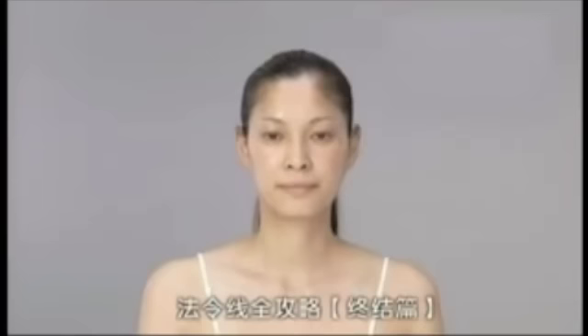Next, we target the portion where the nasolabial folds occur. Both hands are extended outward horizontally. The index finger and the middle finger are perpendicular to the wing of the nose, pushing outward until the front of the ear, passing the lymph line and down to the collarbone. Repeat this step three times. If your strength is weak, you can use a pole or a wall to give you leverage to apply more strength.